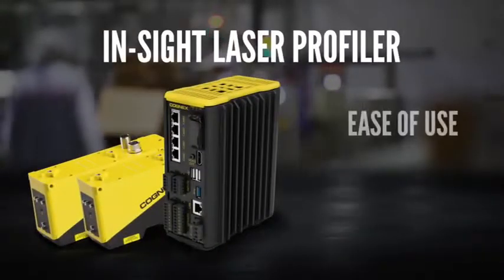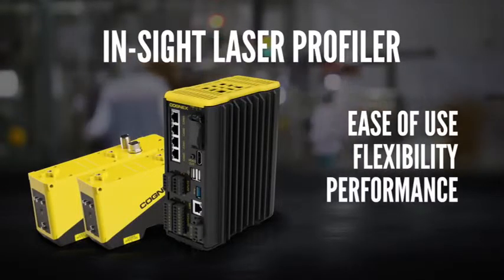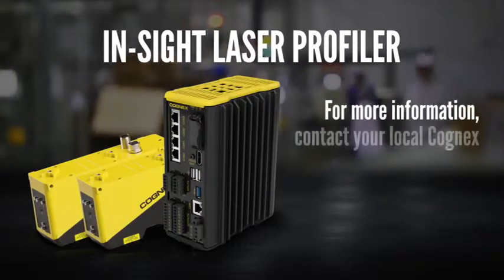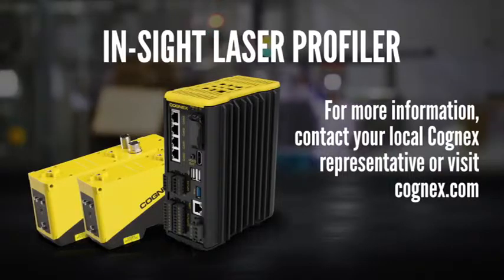The Insight Laser Profiler gives you the ease of use, flexibility, and performance that you need to quickly and easily set up and monitor all of your measurement applications. For more information, contact your local Cognex representative or visit Cognex.com.